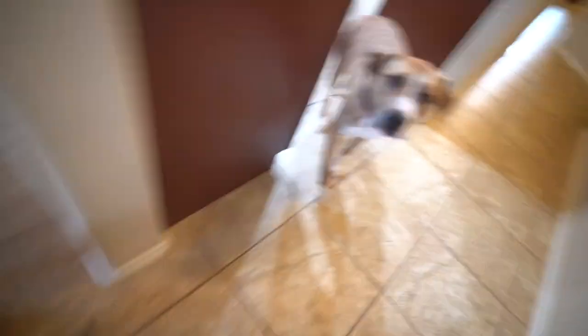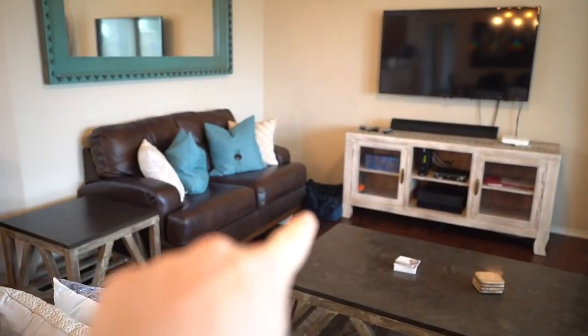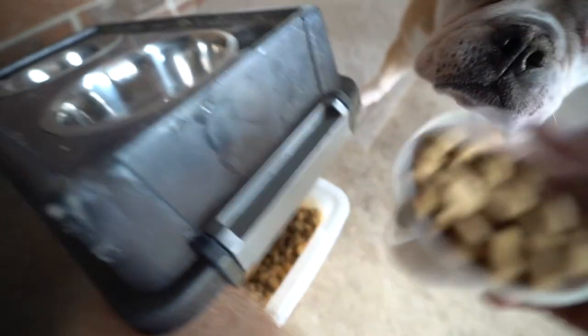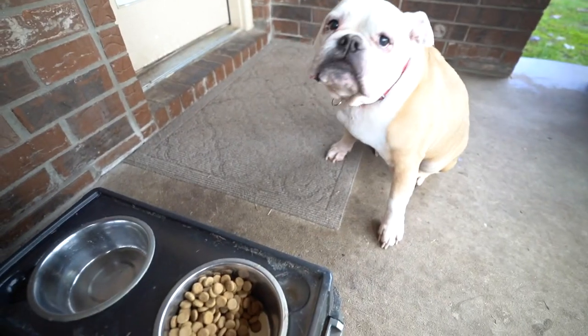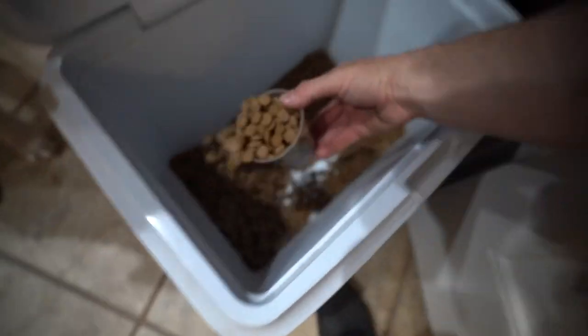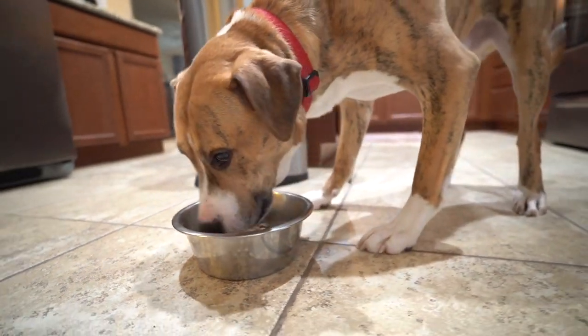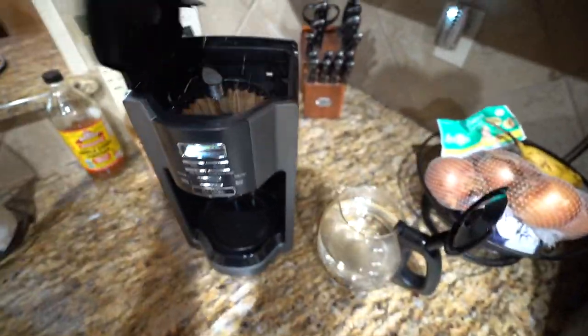Zeke, where are you at? Come on. Otis already got breakfast so he's feeling good — he's probably gonna go back to his bed and lay down. We've got coffee on now, busting out the coffee machine.